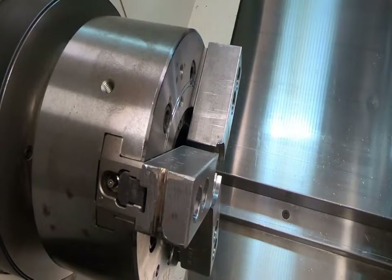Hi guys, this is Aaron Rope. What we're going to do today is indicate a holder on our turret so that we can use our insert drill to start making some holes.